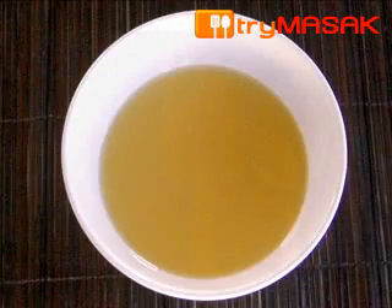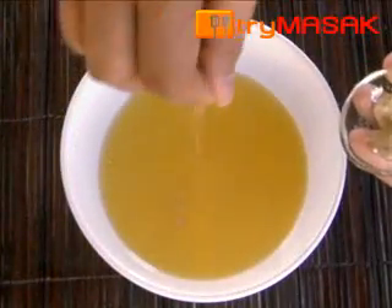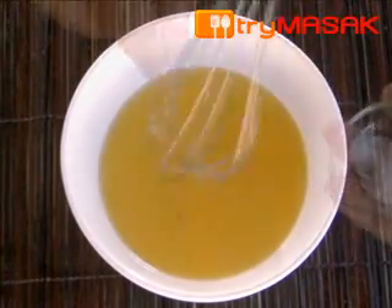First, prepare the sauce. Mix the vinegar, oil, pepper powder and salt. Then stir the mixture.